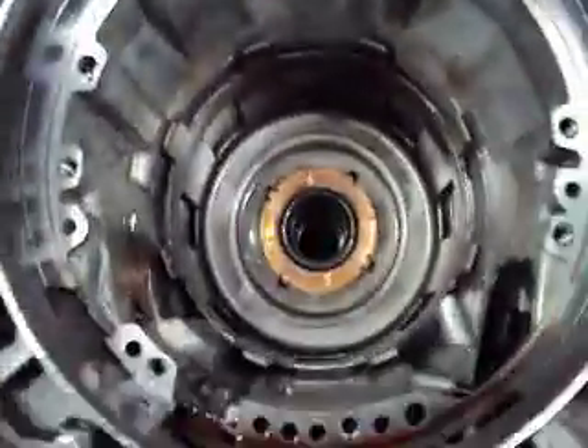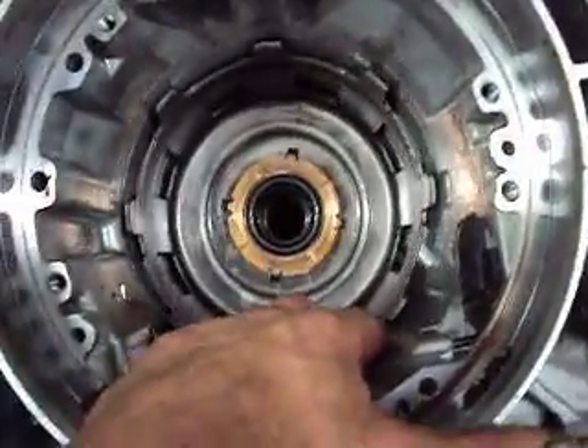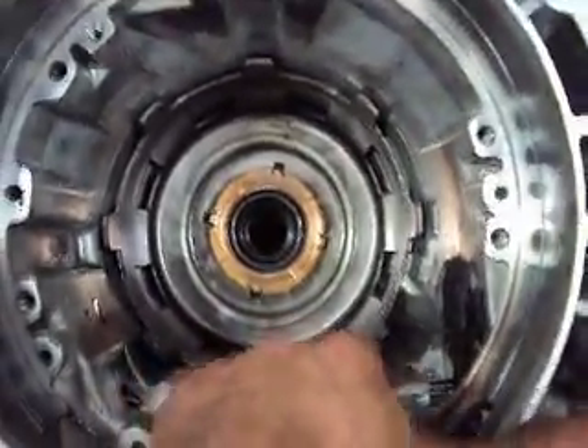What we have here is a 4L60 transmission out of a 2000 Chevy Silverado with a 5.3, four-wheel drive version. The complaint is that there's no reverse, and we also notice there is no second or fourth gear.